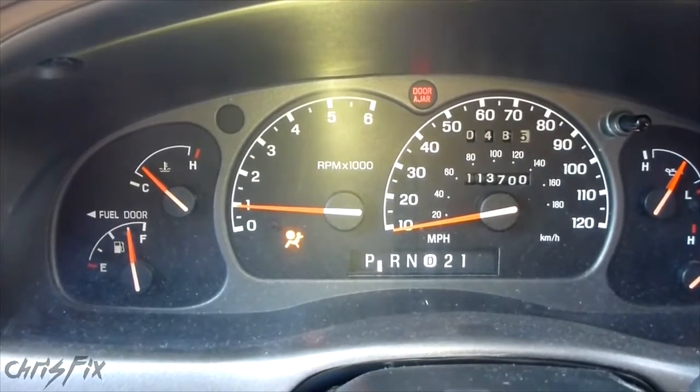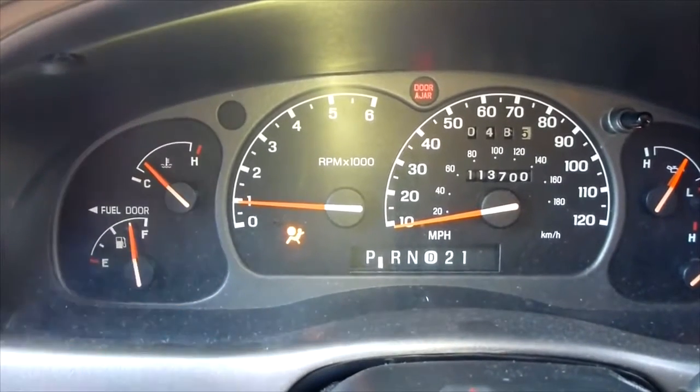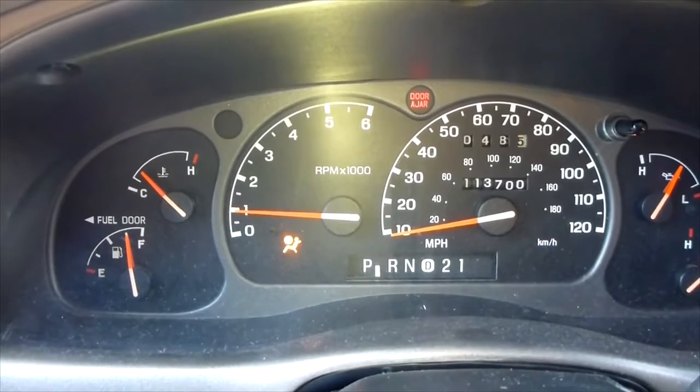After you read your codes, it'll flash about five times — it'll give you five chances to read the codes. Your airbag light will stay on, and that'll let you know that there's a problem.